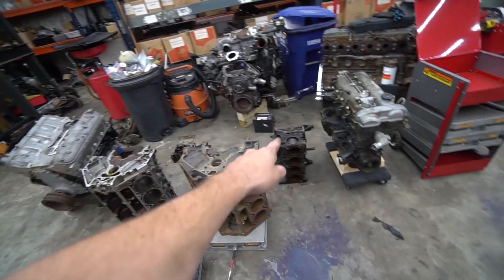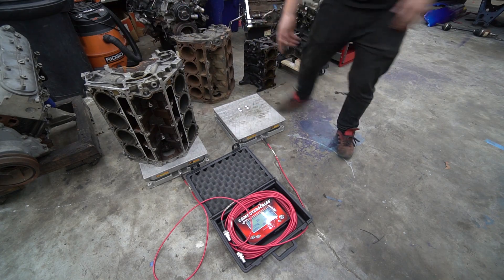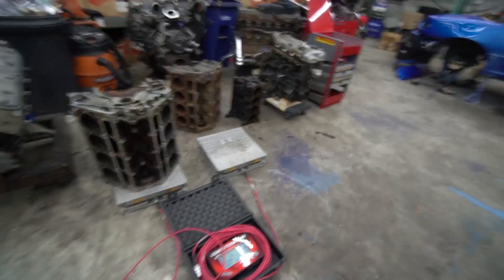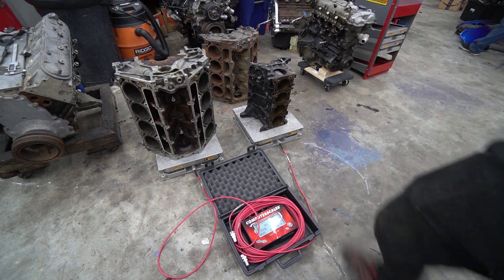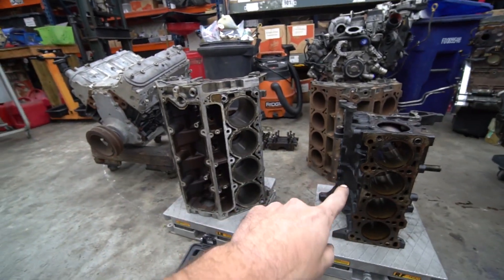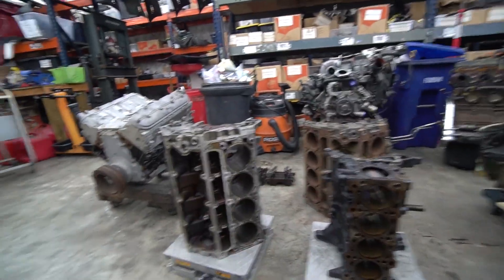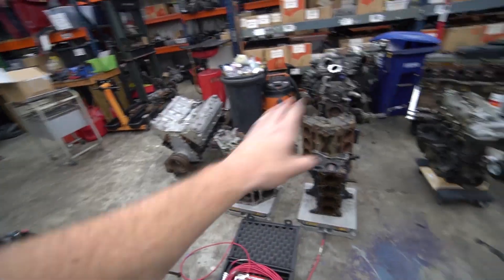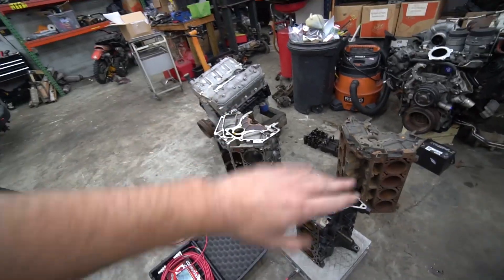Now let's compare the aluminum block 5.3 versus the iron block four-cylinder. Back to zero. The iron block four-cylinder Miata motor is 69 pounds, compared to 101 pounds for the LS aluminum block. Think about that — there's only a 30-pound difference between this four-cylinder and this V8, as opposed to the 100-pound difference between the aluminum and iron LS block engines. That is kind of an interesting thing to think about. Bare block to bare block, 30 pounds difference.